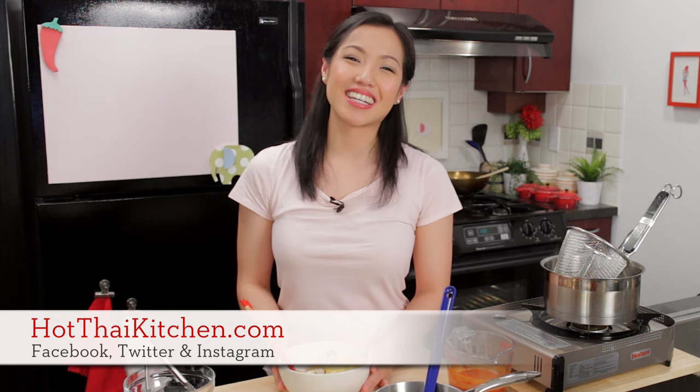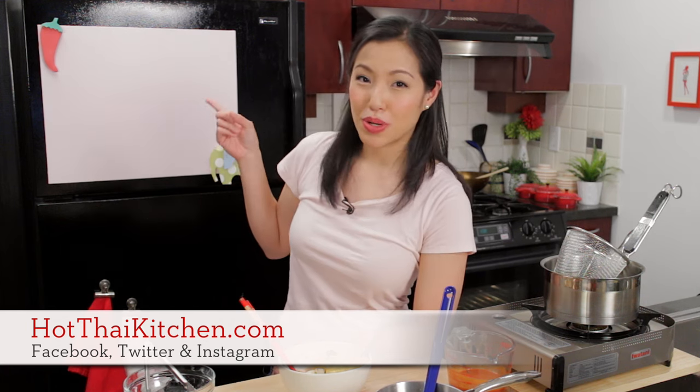The recipe as always will be on hotthaikitchen.com. When you make it, send me a photo on Facebook, Twitter, or Instagram. If you haven't subscribed to the show, do so right here so you never miss an awesome episode like this, and I will see you next time for your next delicious Thai meal.